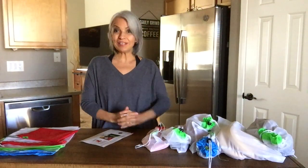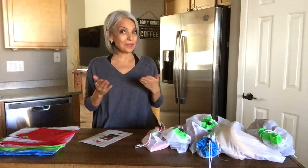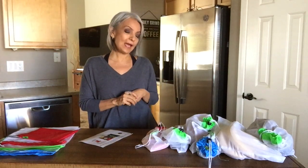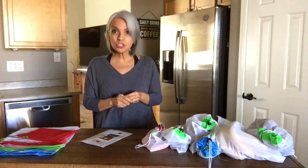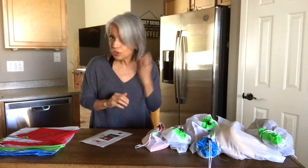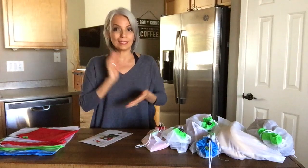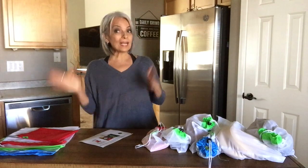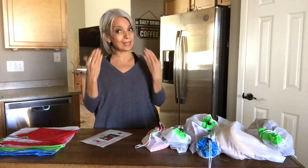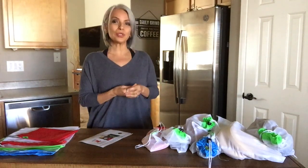Hello, everybody, and welcome back to Living Raw with Rosie. I know it's been a little bit over a year since the last time I made a video, and it's been a very emotional, long journey for me this past year. As you could see, I've already grown in my natural gray completely, and that's one of my emotional journeys I was going through this year, but that's for another video. If you guys would like to hear more about aging and my transition to gray, please leave a comment below and I'd be glad to make a video on that.